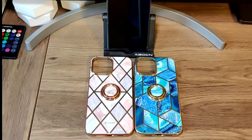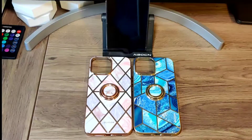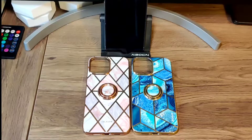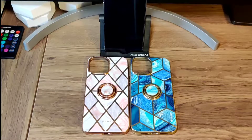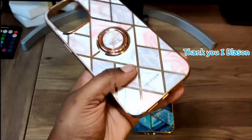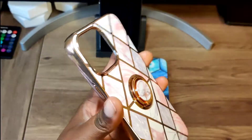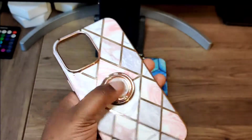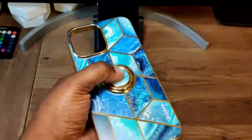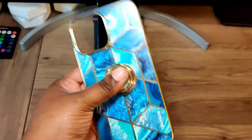Welcome back to Technical. We have two more cases from iBlazing, from their Cosmo line. We have a pink and white one that looks like marble but isn't, and it has a pop socket ring holder at the back. Then there's a nice lighter blue with a darker blue and gold trim, and it also has a ring holder in the back.